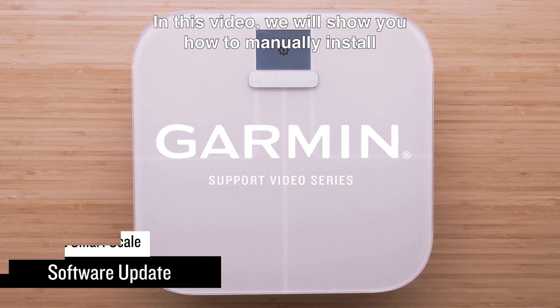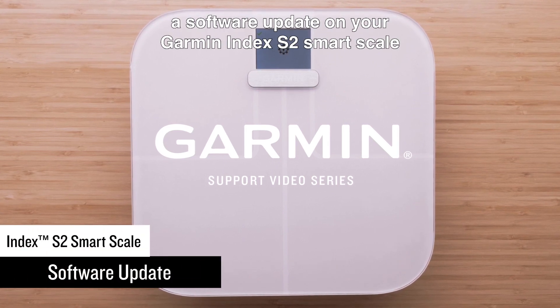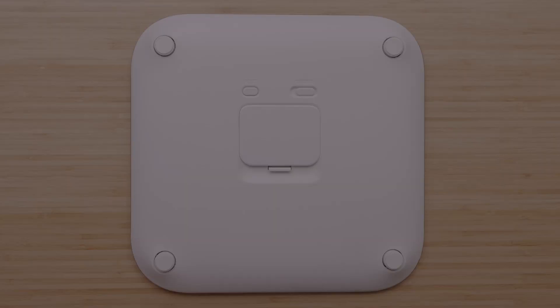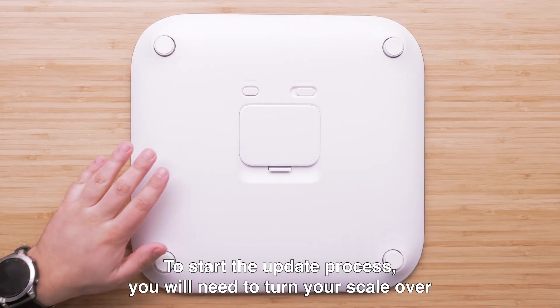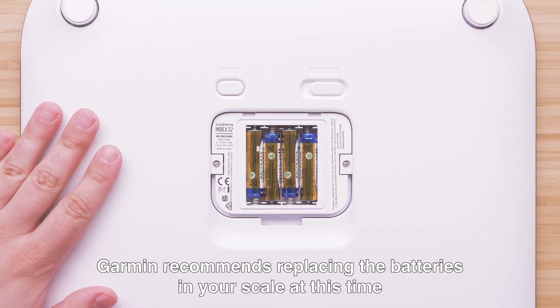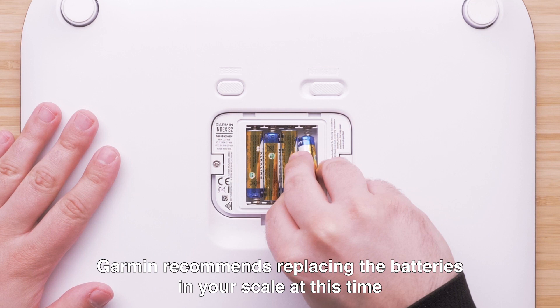In this video, we will show you how to manually install a software update on your Garmin Index S2 Smart Scale. To start the update process, you will need to turn your scale over and remove the battery door. Garmin recommends replacing the batteries in your scale at this time.